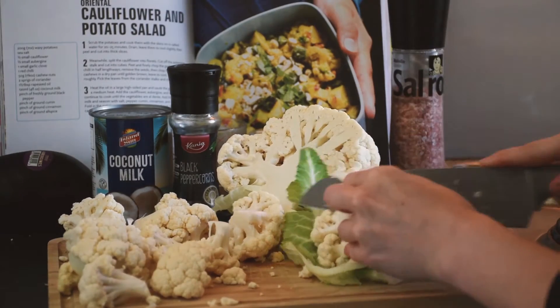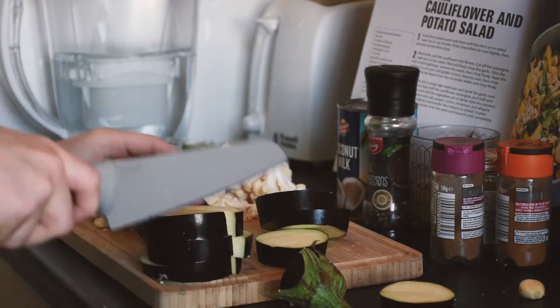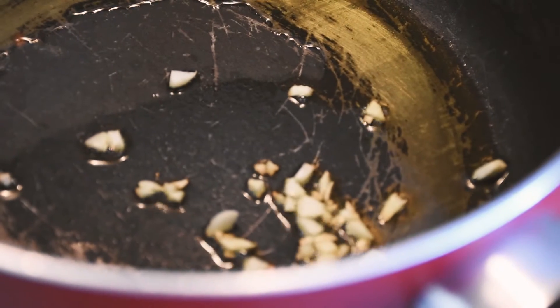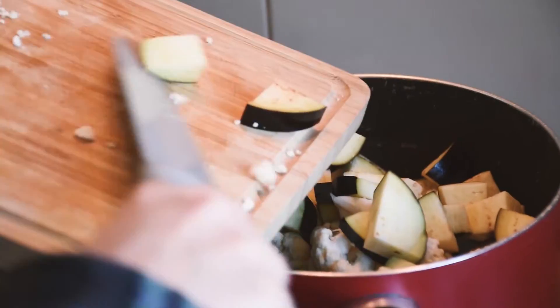Cut the cauliflower up into florets and cut the aubergine into cubes. Sauté some finely chopped garlic over a medium heat before adding your cauliflower and aubergine. Cook until golden brown.